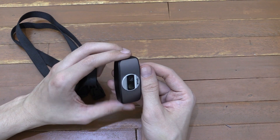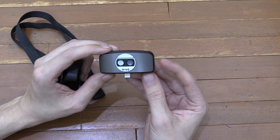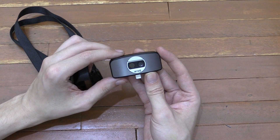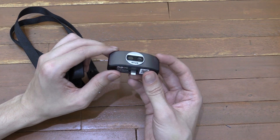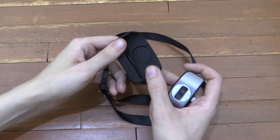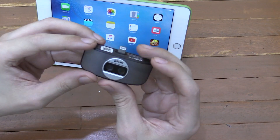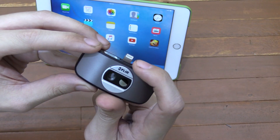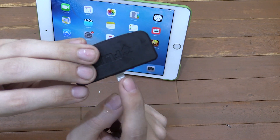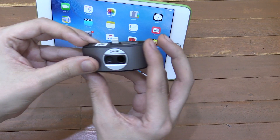So you might be thinking, okay, great backstory, whatever. What does it actually do? Before I go into any detail at all, I'm going to plug it into my iPad and show you exactly what it does. And if you're curious, this is just a carrying case — it doesn't do anything other than protect the camera. Now, eagle-eyed viewers may have noticed that it has an Apple Lightning connector.